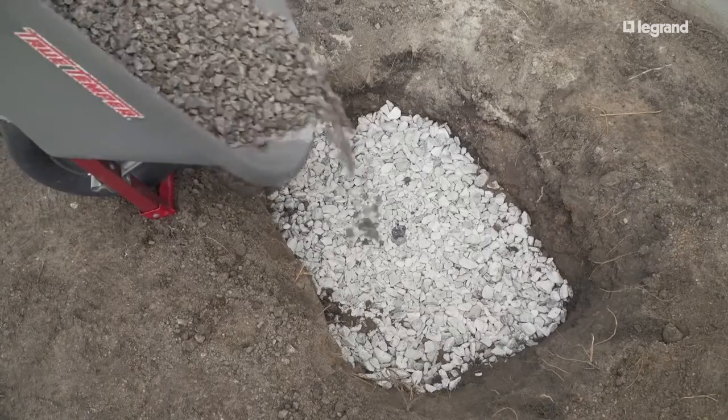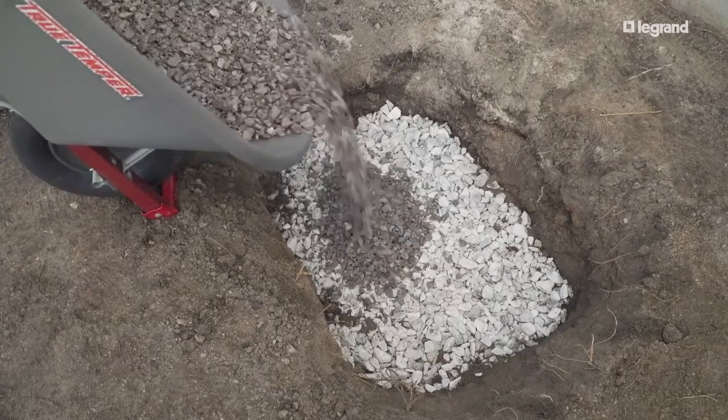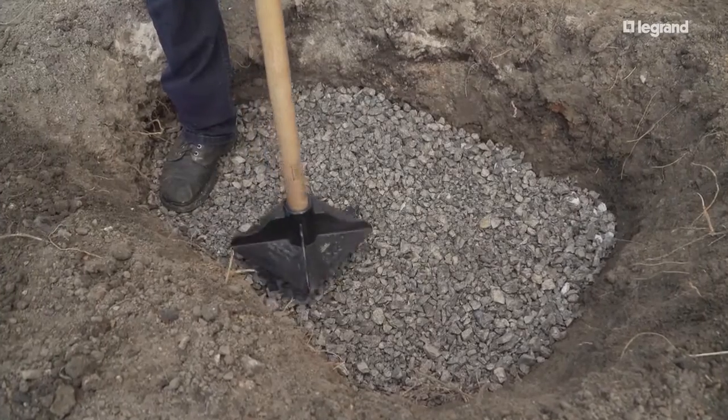Add another 2½-inch layer of No. 8 grade crushed stone and compact to the top of the male adapter.